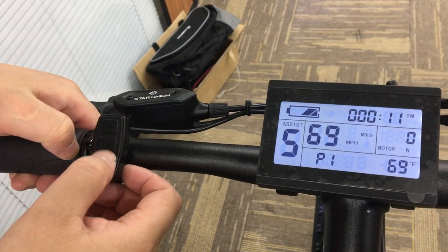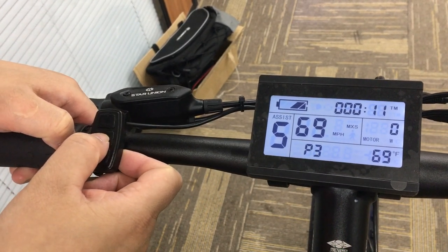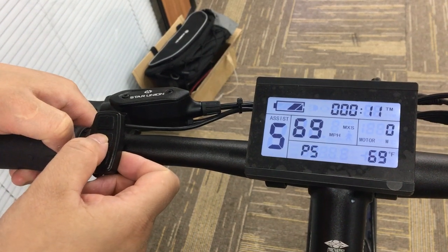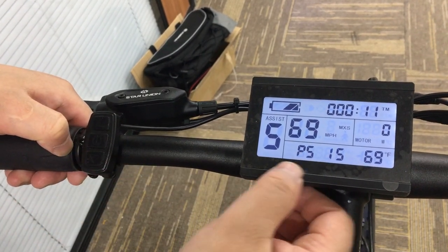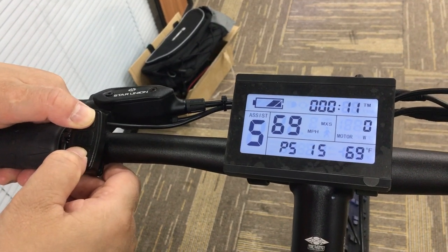So we enter the P setting, and press the middle button one time, two times, three times, four times, five times, six times. The data is not flashing. And then we press up and down button again.